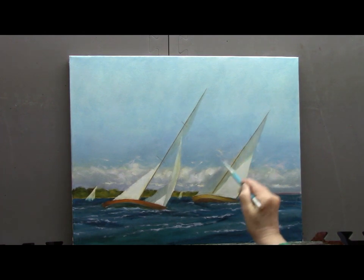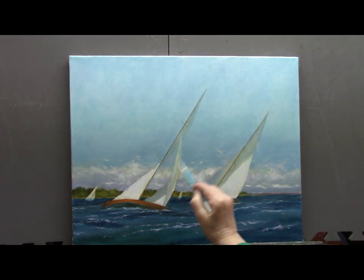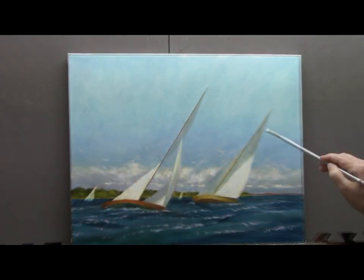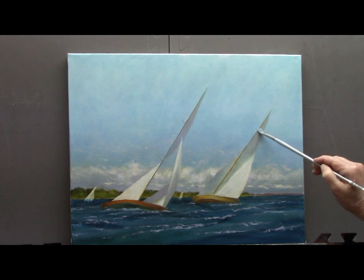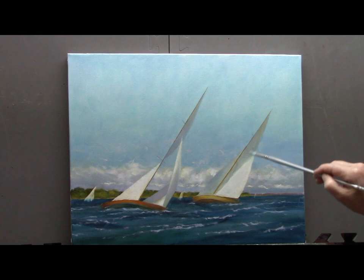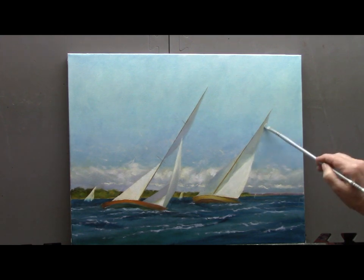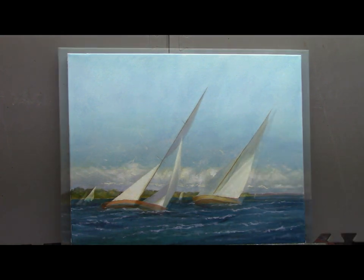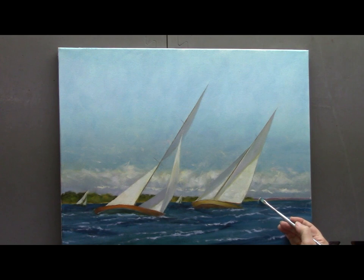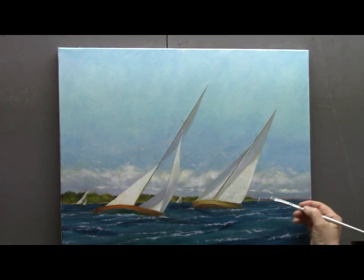I want the feeling of the breeze blowing right across the surface of the water — wispy clouds, lots of action with very little detail — working around my sails. You can see on the left-hand boat I've already darkened the sail, and now I'm going into my right-hand sail and darkening it; it was just too light in value. A little more detail, a little sunlight on those sails in the background, just hinting that there are sailboats back there — nothing more.